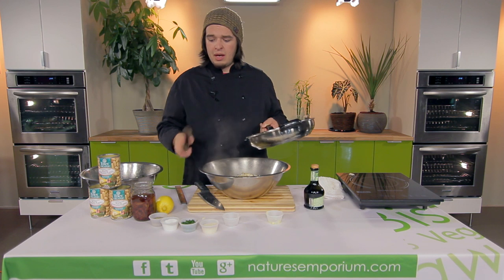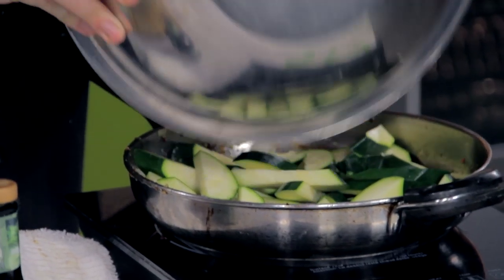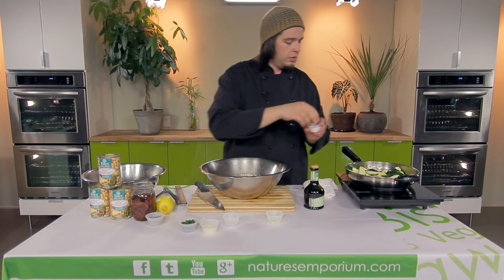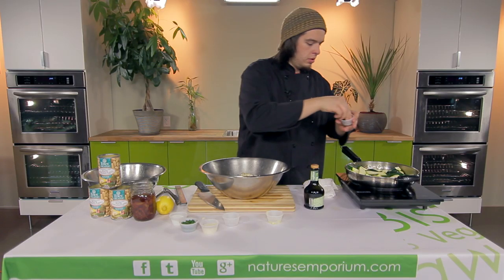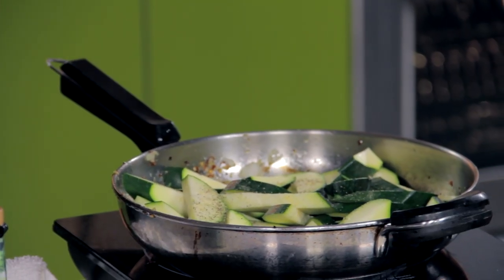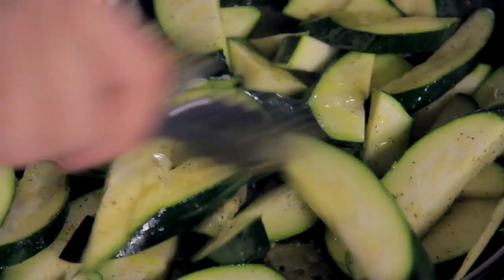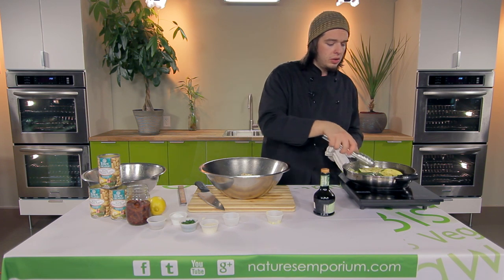Next, we're gonna keep the same pan and add the zucchini. Cook off the zucchini, and in with it we're gonna add some salt — a little bit of salt — and some pepper. Brown those up nice and good. You wanna get your zucchinis browned, so once they turn nice and golden brown like this, we're gonna add them to the bean mixture.